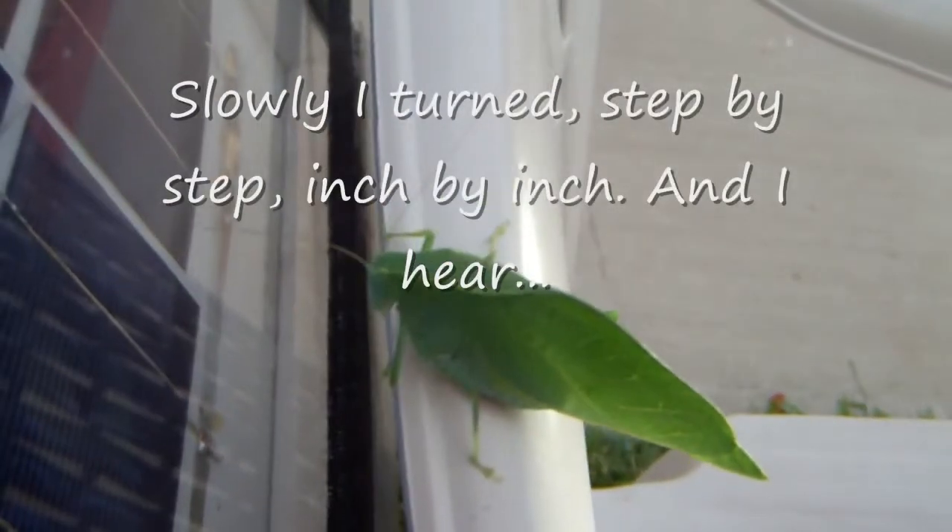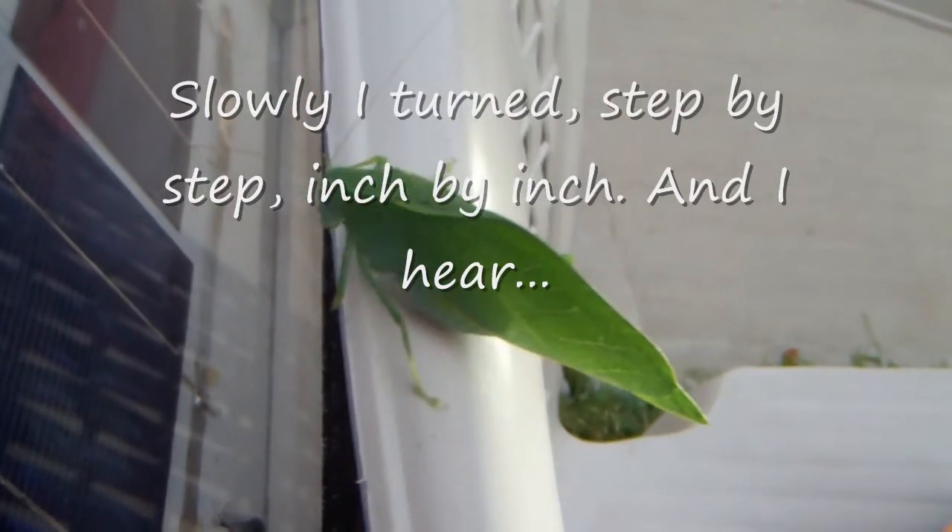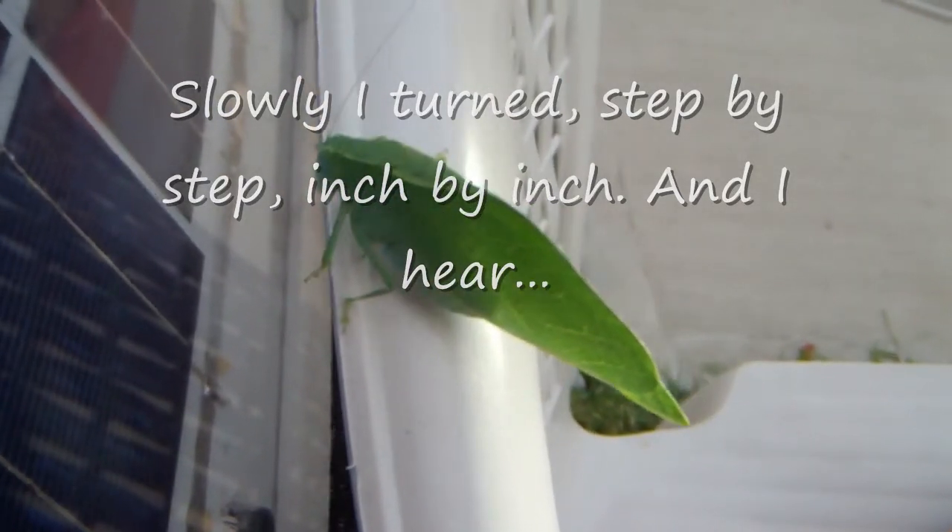It's slowly turning. I've never seen this before — I've seen it in magazines and the like but never in real life. Slowly, slowly turning.